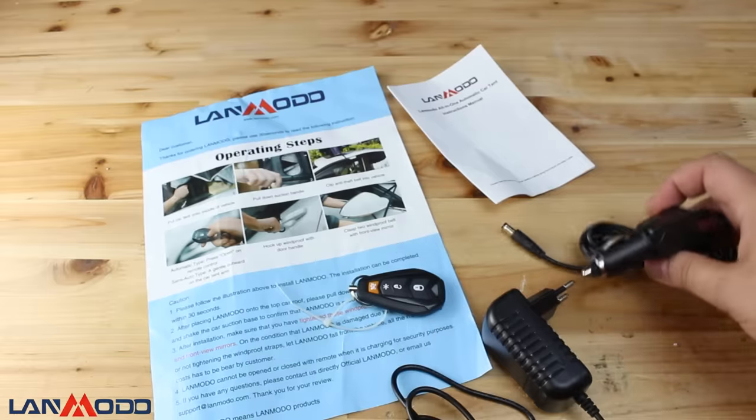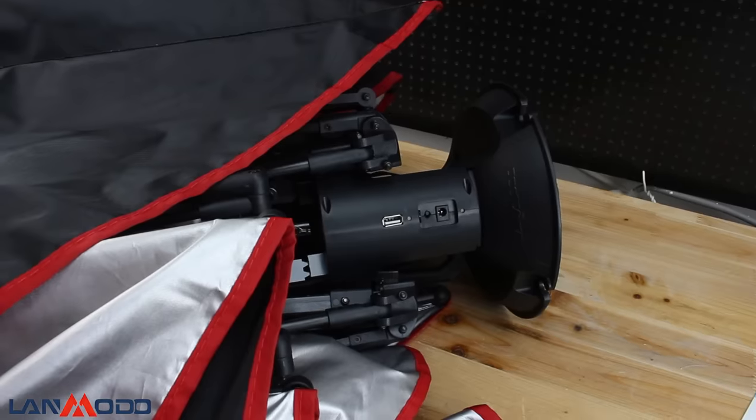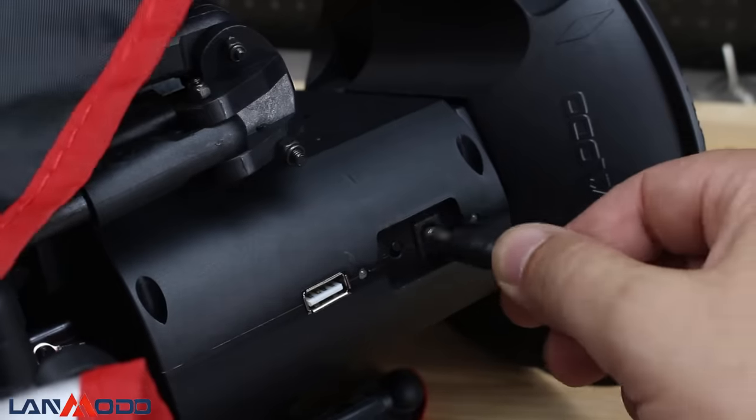Near the charging port you have a USB port for plugging in a light or charging your phone while you are camping.